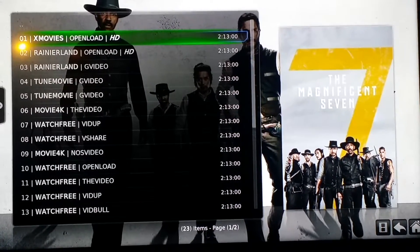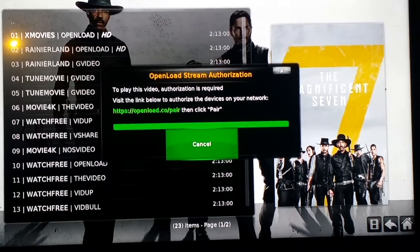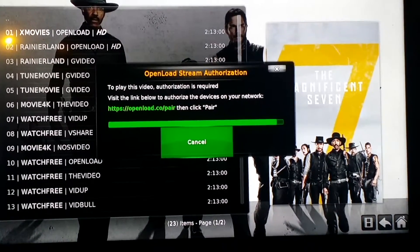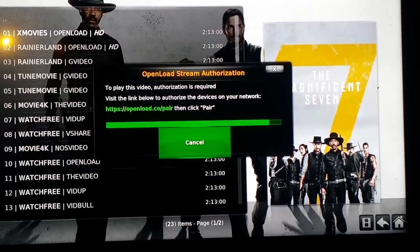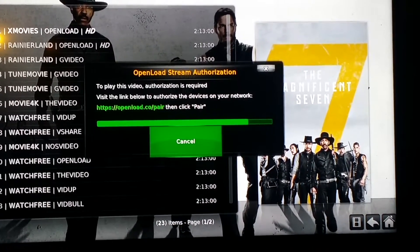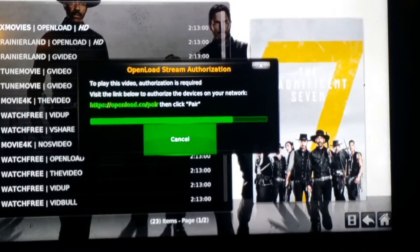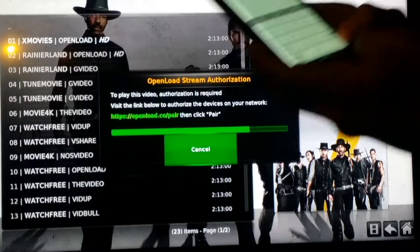All you do is press on the movie with OpenLoad and it's going to tell you to go to a website. That website is openload.co/pair. Once you're on there, you search it on the phone.